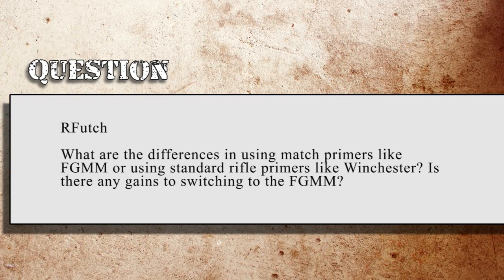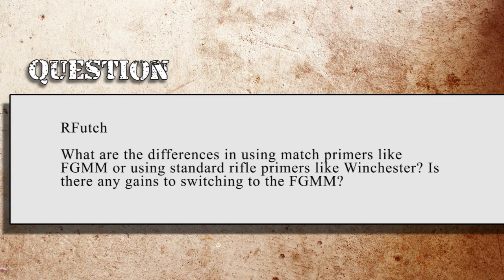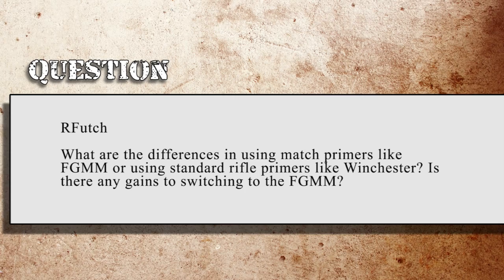Rfutch asks: what are the differences in using match primers like Federal Gold Medal Match versus standard rifle primers like Winchester? Is there any gain to switching to Federal Gold Medal Match? I've used CCI primers and Federal Gold Medal Match primers. When I first started reloading, I used CCI mainly because they were what was available locally without extra hazmat shipping fees. A couple years back I switched to Gold Medal Match because I found a local supplier, and I buy them by the case. I prefer Gold Medal Match just for the peace of mind — match primers should have higher quality control and better consistency.